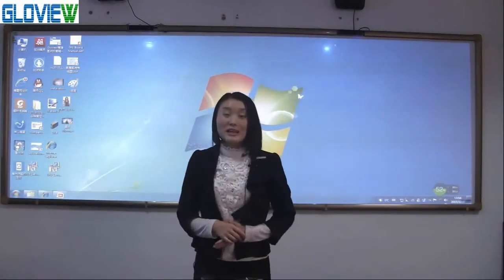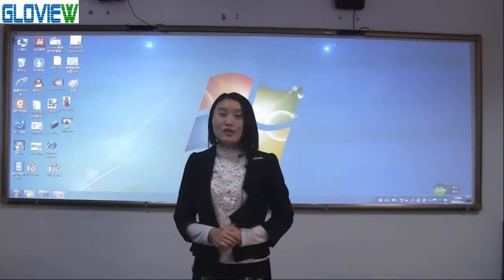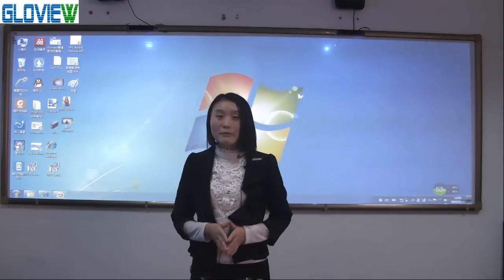Today let me introduce our newest version software 4.0 for you. Firstly, let me tell you the advantages of the software briefly.